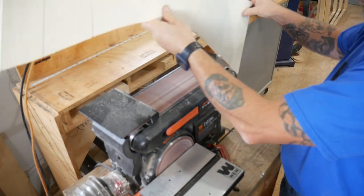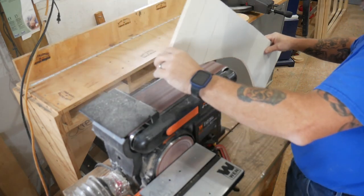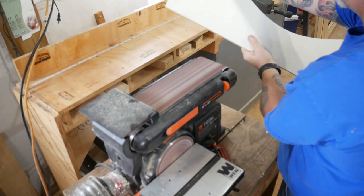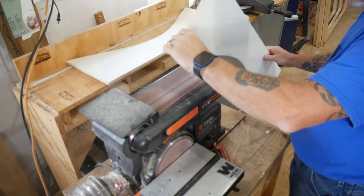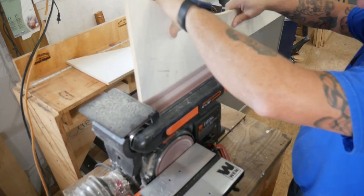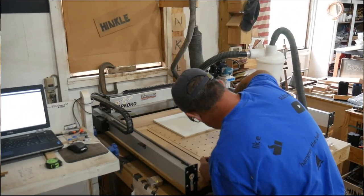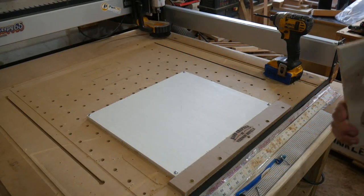I wish all sanding was that fast, but we all know it's not. Each one of them gets sanded so the edges are smooth and you don't get any slivers. A little maintenance on the mill is always important too.